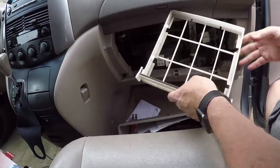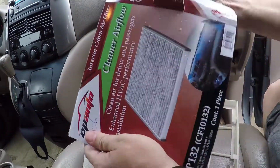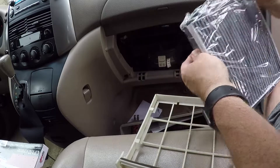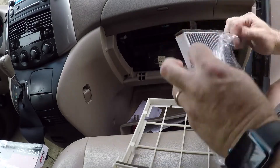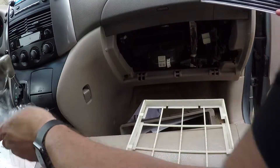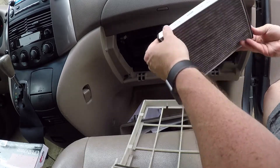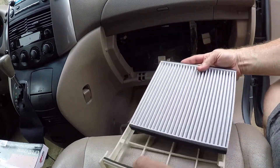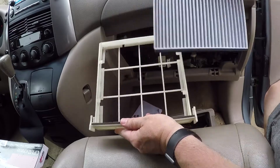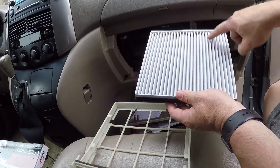Knock out any extra dirt, leaves, or debris that's in there, and check inside the cubby to make sure there's nothing in there as well. Here's your new filter — take it out of the box and out of the wrapping. The airflow will be going down, and there should be an arrow on the side of the filter pointing the right direction — make sure that's pointed down. There's some padding on two sides of the filter that will go on the front and the back, and the lines should go front to back as well.